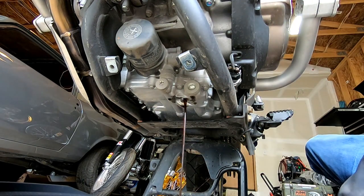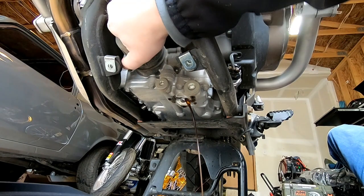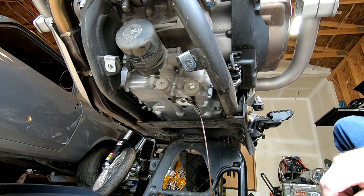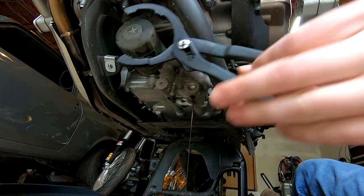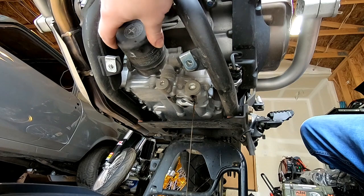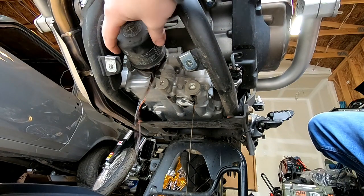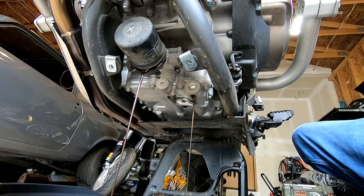While we're here doing the front one, we might as well go ahead and take out our oil filter. Loosen and remove your oil filter and let it drain out a little bit.